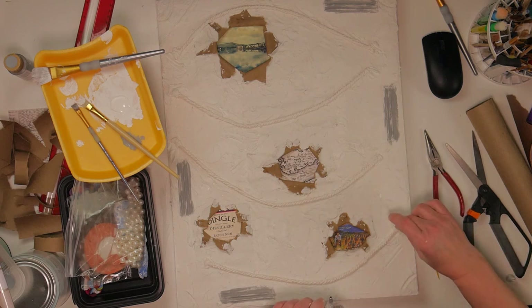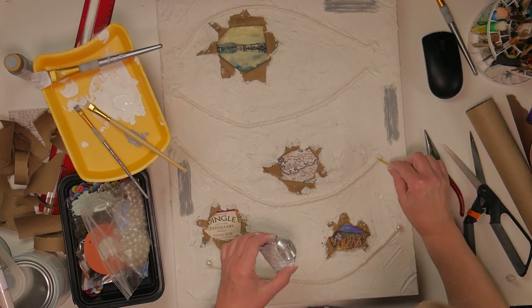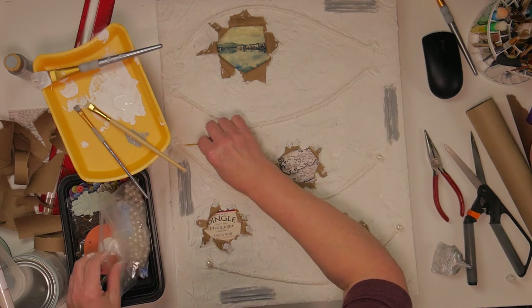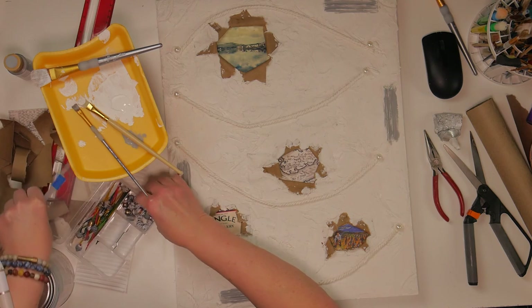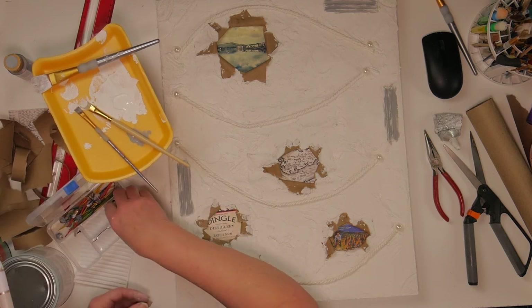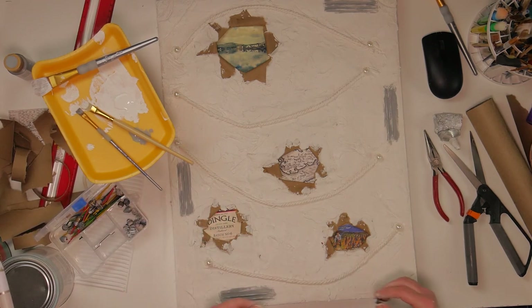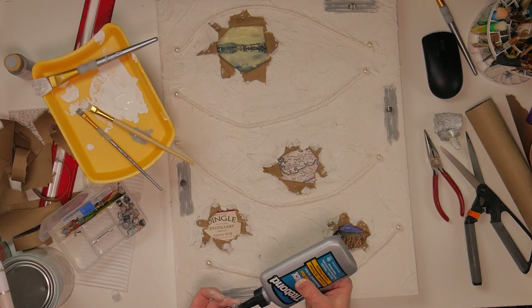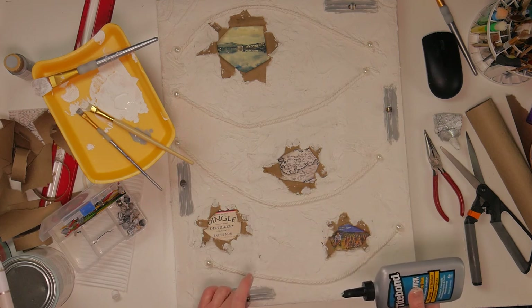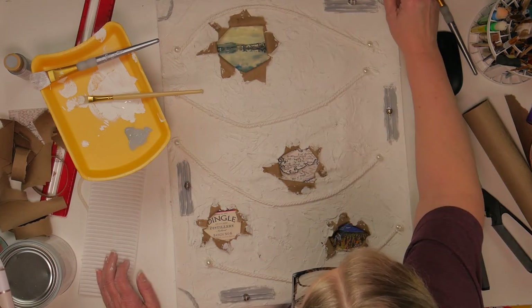I pulled out some pearls and I'm going to put them on each end of the rope. I have E6000 glue to help glue them down and keep them adhered to the wall piece, because obviously when you hang it up you don't want anything to fall off. I also had made these paper beads — you take scrapbook paper, cut it a certain way, twirl it around a toothpick, and mod podge it as you go to make paper beads. They're really fun to make. I pulled out a few to put on the little corrugated cardboard pieces.